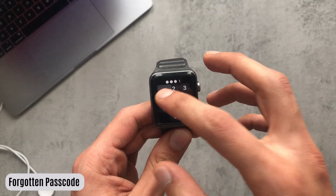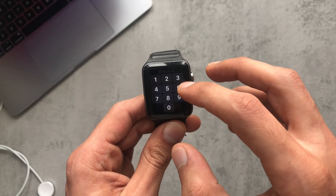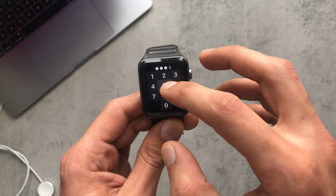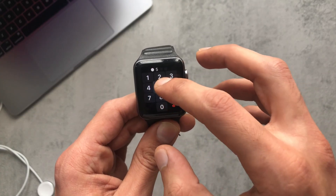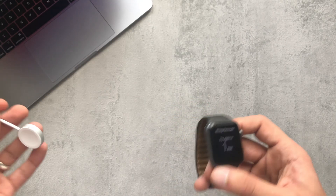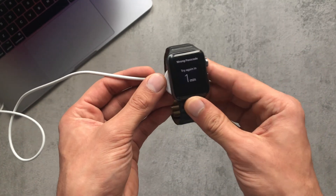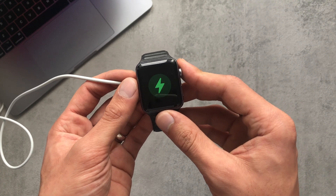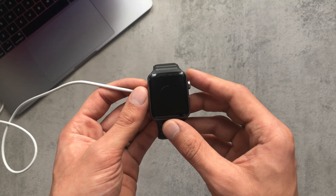If you have a problem with forgetting your passcode and can't remember it at all, here's a way to factory reset the Apple Watch. In this case, you'd have to connect your Apple Watch to its charger and once it's charging, proceed to the next step.